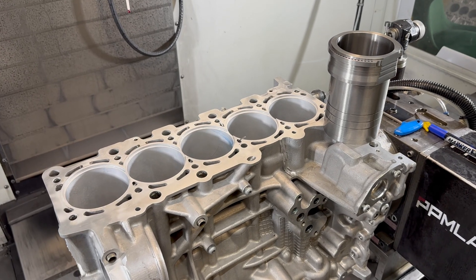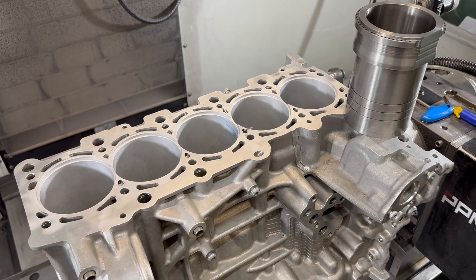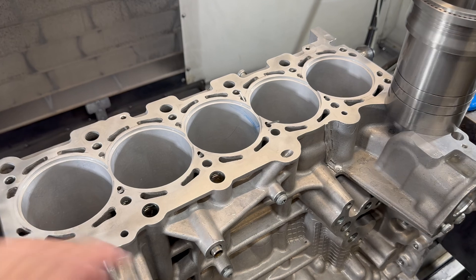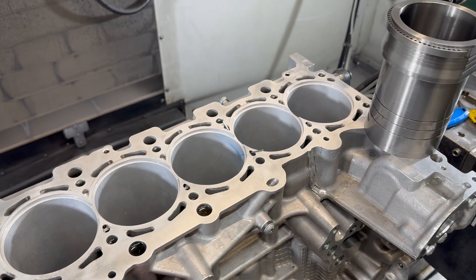Today we are looking at an Audi EA855 Daza 2.5 5-cylinder engine that's going to get a wet sleeve conversion project.